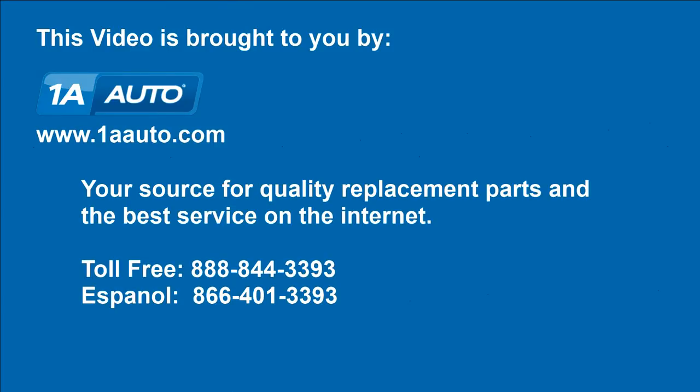We hope this helps you out. Brought to you by www.1AAuto.com, your source for quality replacement parts and the best service on the internet. Please feel free to call us toll-free at 888-844-3393 — we're the company that's here for you on the internet and in person.